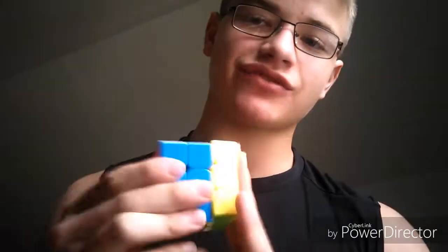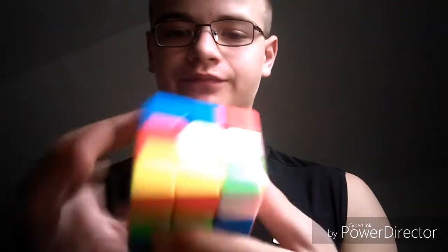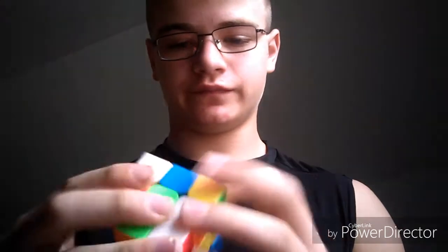What's up everybody, Miniature Brute back here, and today we are going to be solving the Rubik's Cube. I do know how to do this and in this video I will prove it. Let's scramble. Okay, done scrambling — as you can see, completely messed up, and it's all okay.